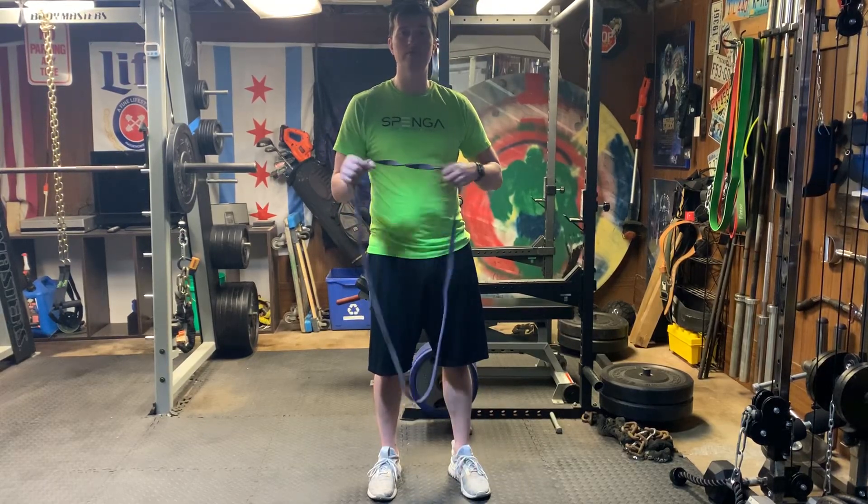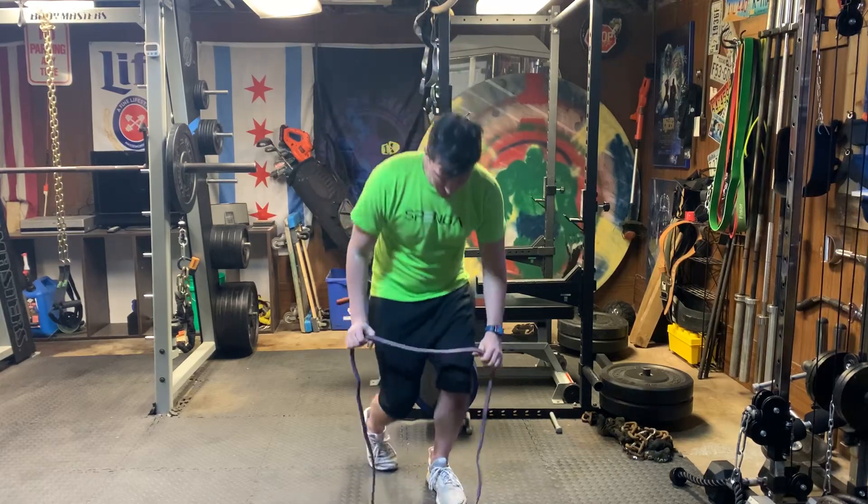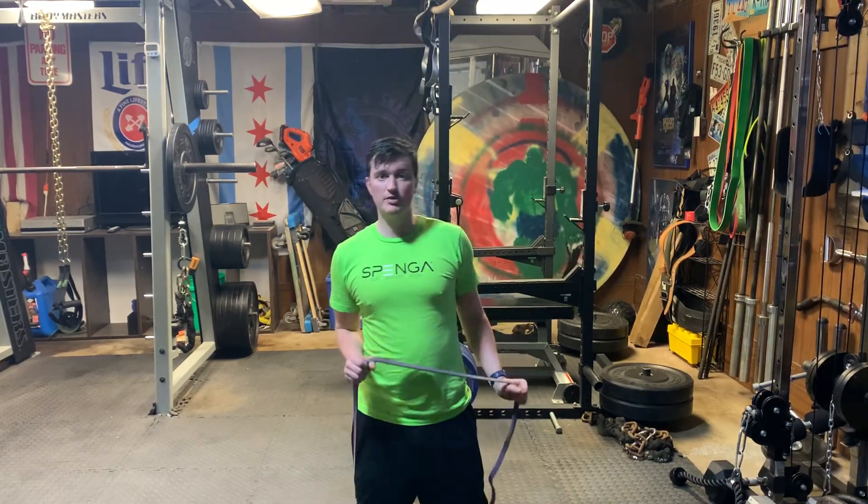Hi everybody. Wanted to show a quick variation using the bands to do an overhead press. I can start all the way down at the floor. I pin my knees just to make sure that it doesn't come up.